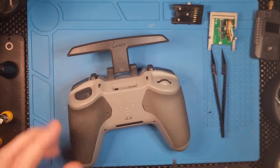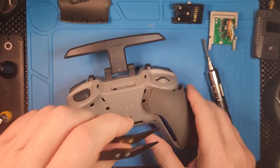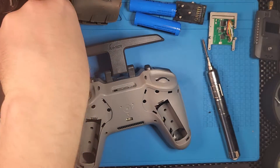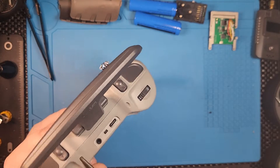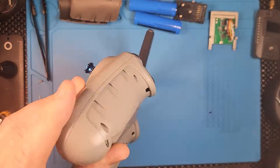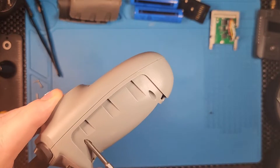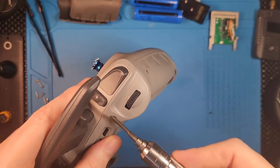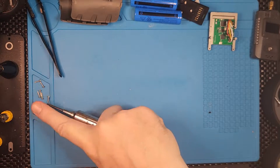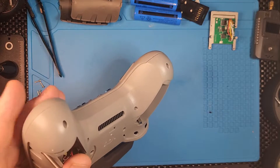Next step, let's get this case open. The batteries are out and all the screws — I'll speed this up just to avoid wasting your time. And I think this is the last one. Let's see if it opens up. There we are.